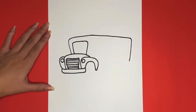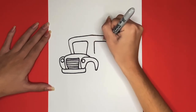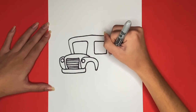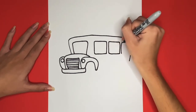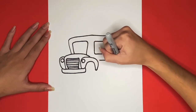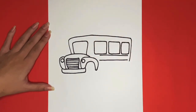Then we are going to draw three windows going along the side of the bus. Now we are going to draw two lines underneath those windows going from the left to the right with a space in between them where we will later write 'school bus'. Now we are going to draw the back bumper.